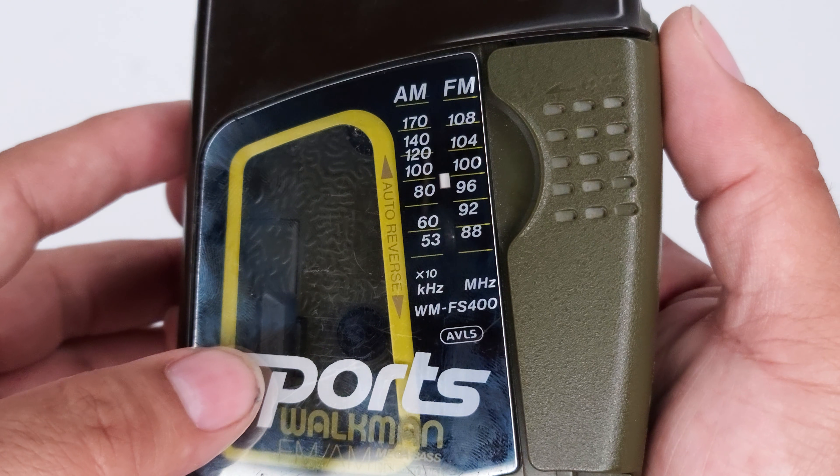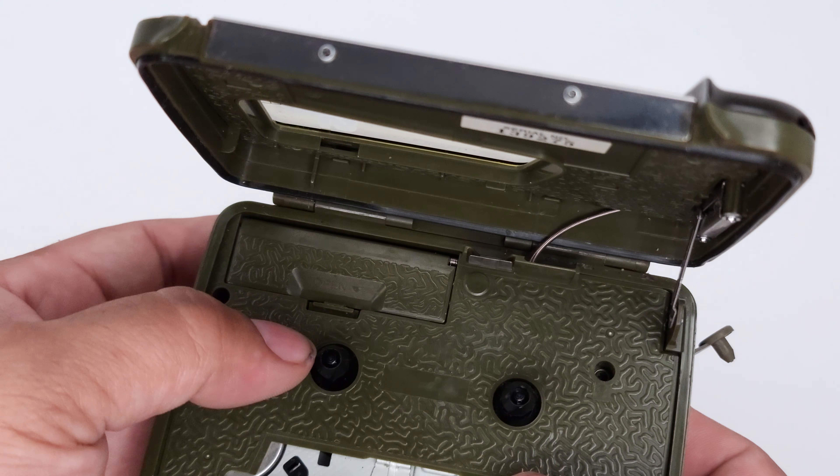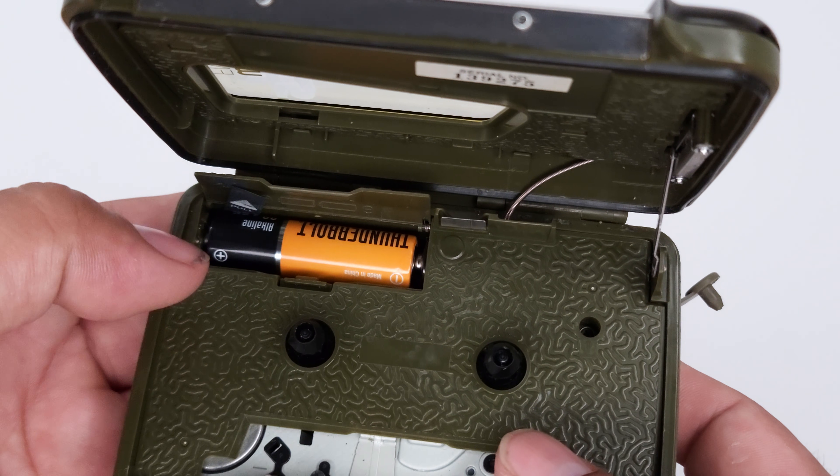It does have AM/FM radio, and it uses two AA batteries.